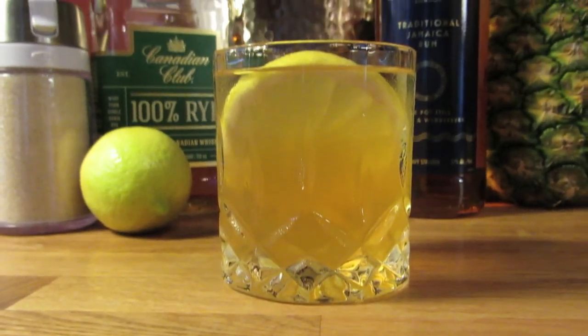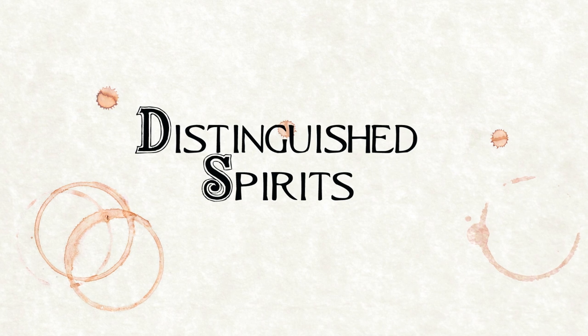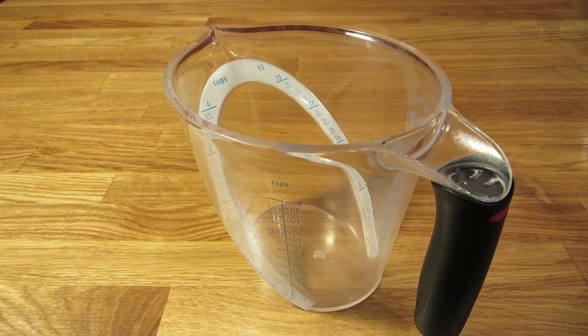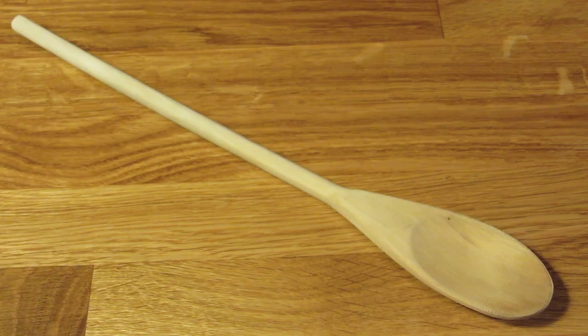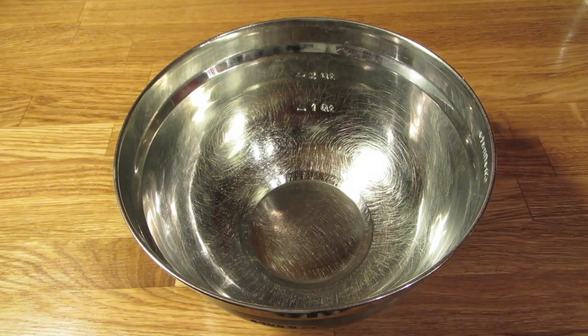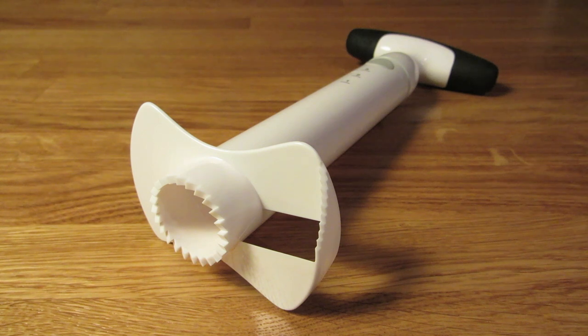Today we're taking booze in the kitchen and making Canadian Punch. For this drink, you're going to need a rocks glass, a large measuring cup, a wooden spoon, a cutting board, a knife, a measuring cup, a mixing bowl, a punch bowl and a ladle, and optionally, a pineapple slicer.